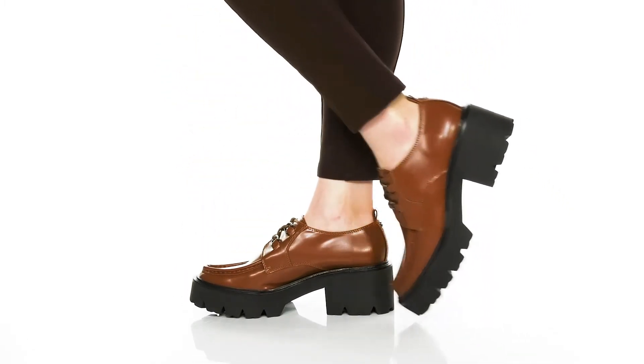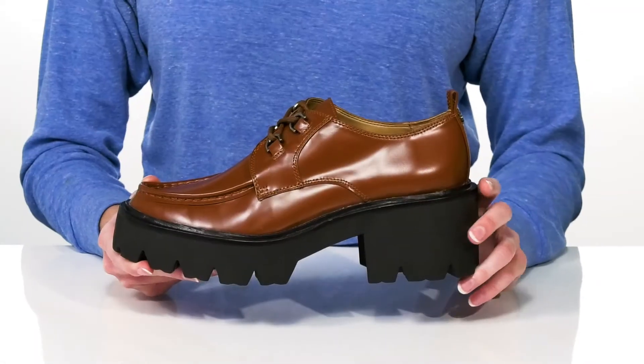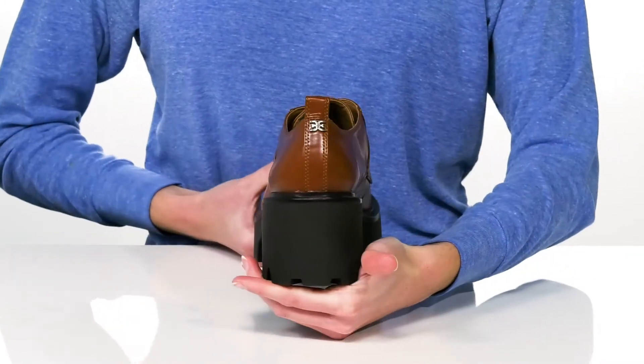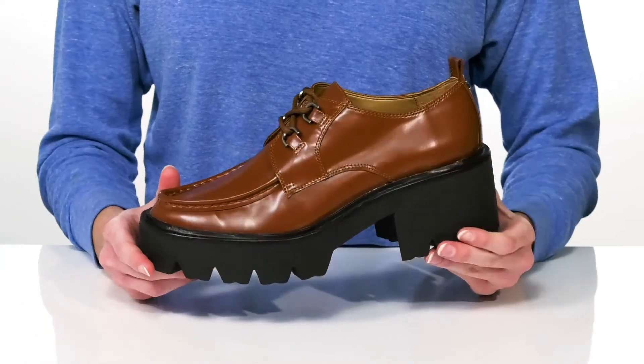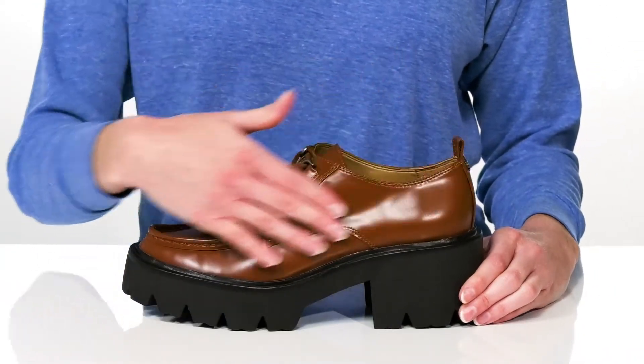This menswear-inspired style is going to be perfect for your next day in the office. They have a modern silhouette with a chunky platform midsole and a block heel at the back that's two and a half inches tall. These will look great with tapered pants and an oversized blazer. They have a loafer-inspired look with a sleek leather upper and moccasin-style stitching at the toe.